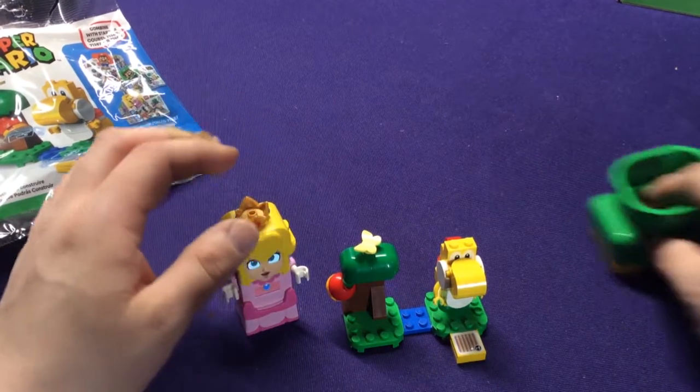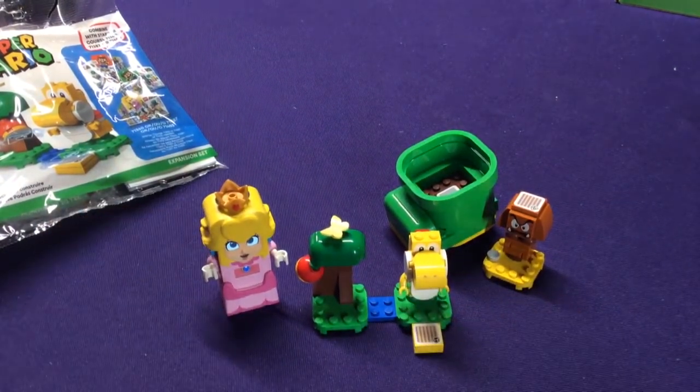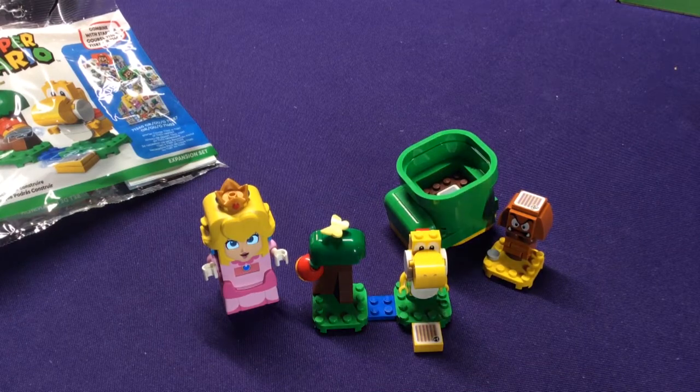So those are the two quick little sets — we have the Karibo Shoe with a Goomba, and Yellow Yoshi's Fruit Tree with an Apple. Except for the shoe, all the stuff we've seen before, but just a quick little couple of small sets. All right, see you guys in the next video. Bye.